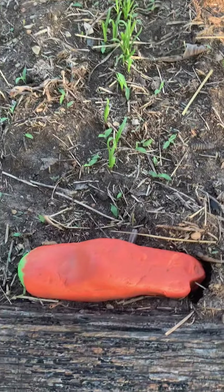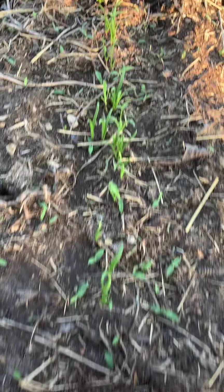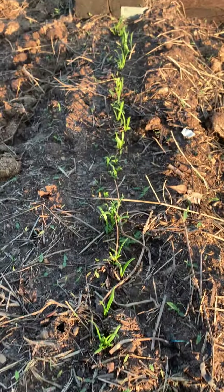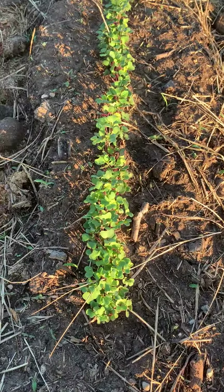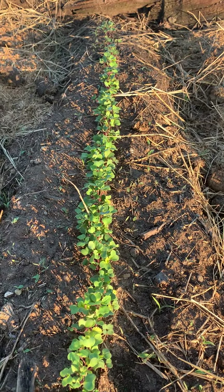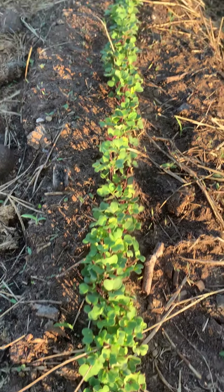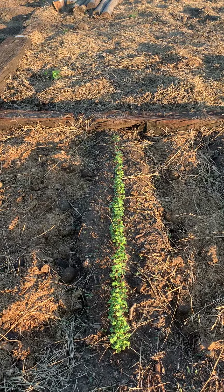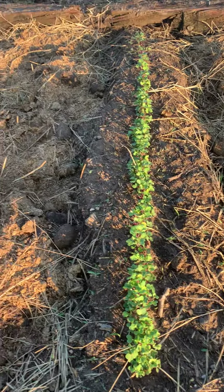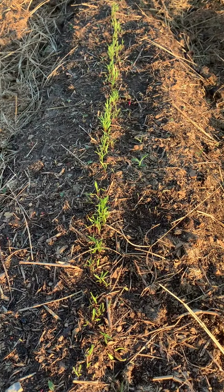Here — can you guess? My daughter painted a rock so we knew that these were carrots. And then here, this one is doing really well. This I believe is spinach — it's either spinach or lettuce. This one's really good. I can't wait to eat all of this. And then here we've got carrots again.